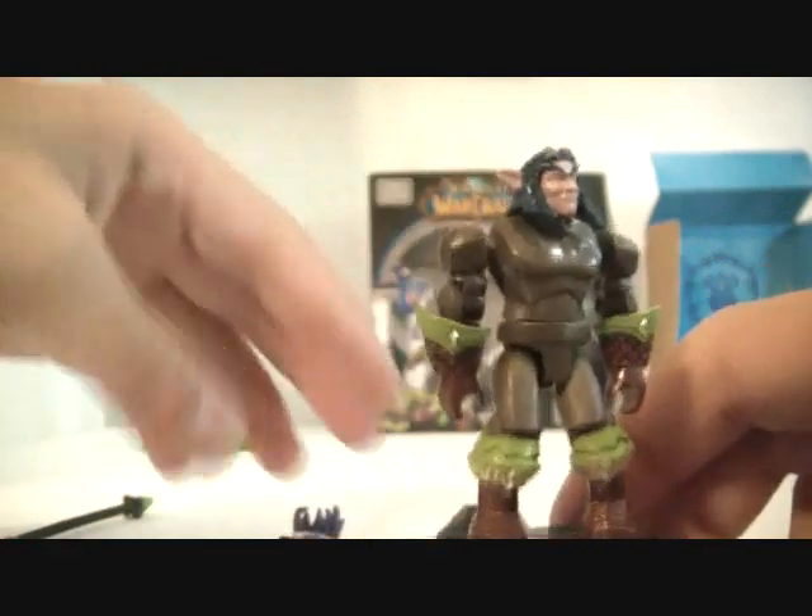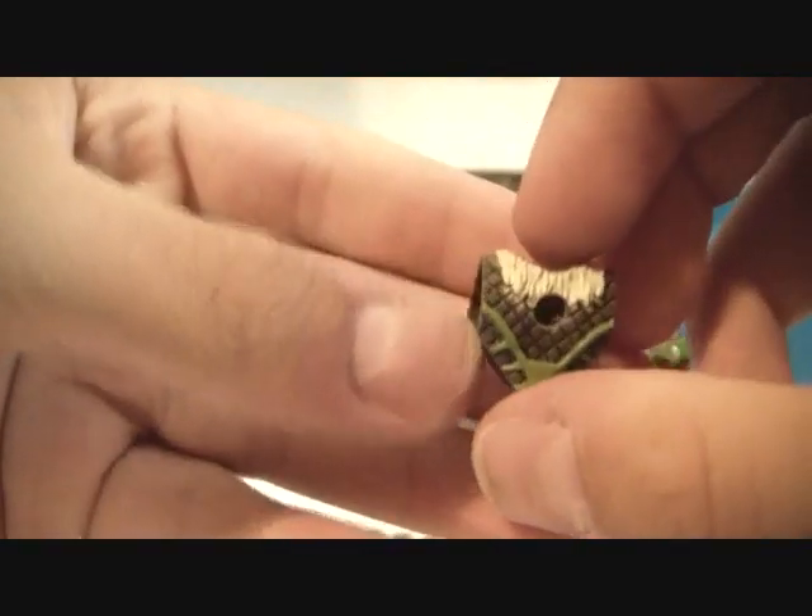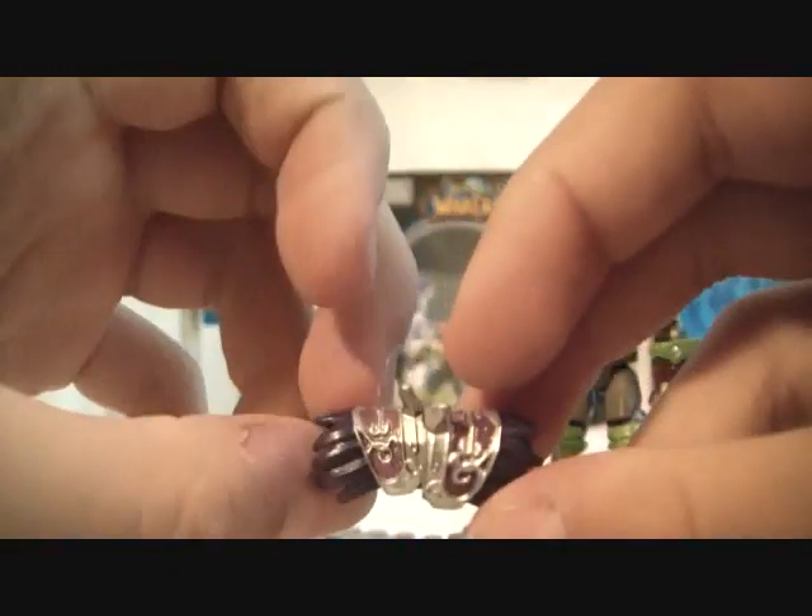Pretty cool. The armor pieces we get include a leather chest piece, and these are his shoulder pads.